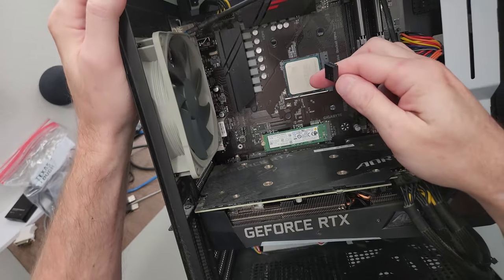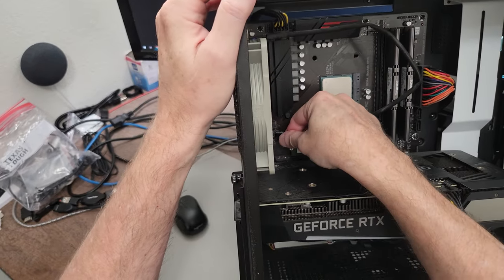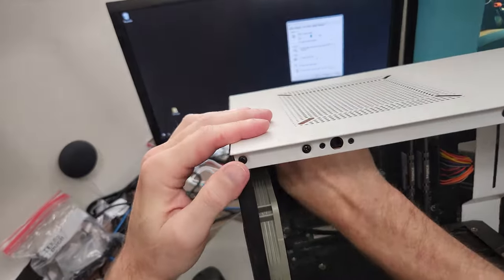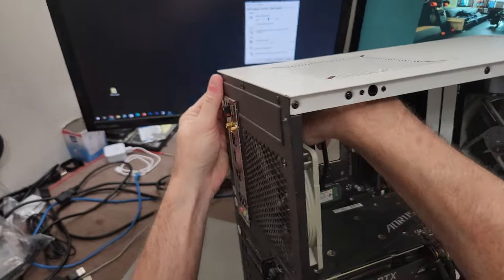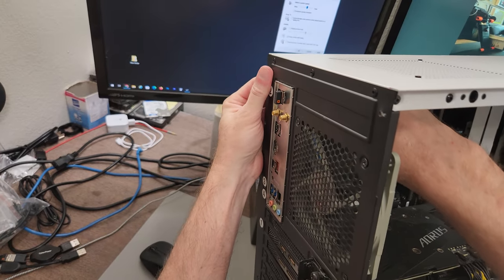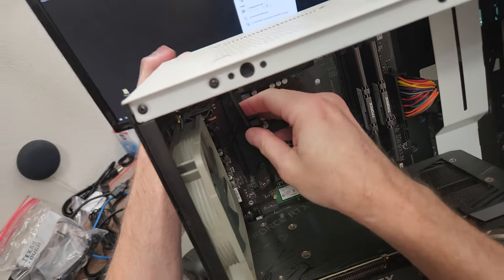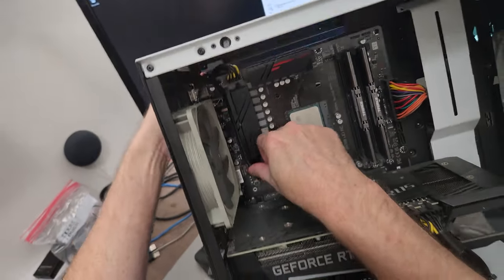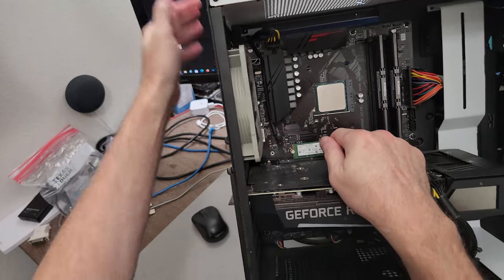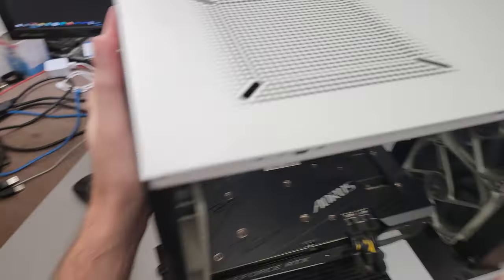System Fan 2 — we have a little place we can plug in right there. Go back where I put you before — I'm just pushing it towards the back and pulling it through so that I can lay it right down here in that little spot. I think we're ready to look at the CPU cooler.